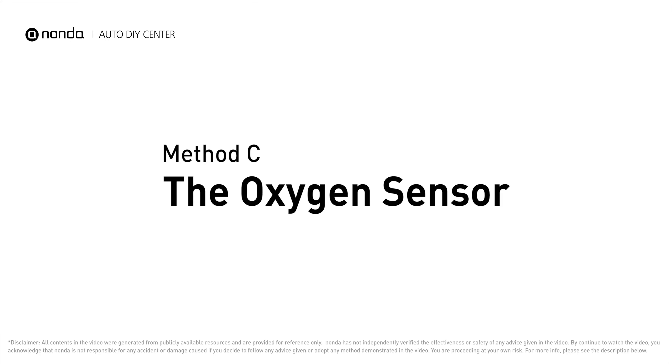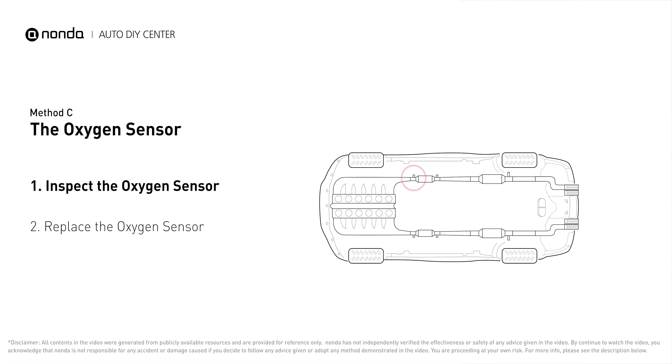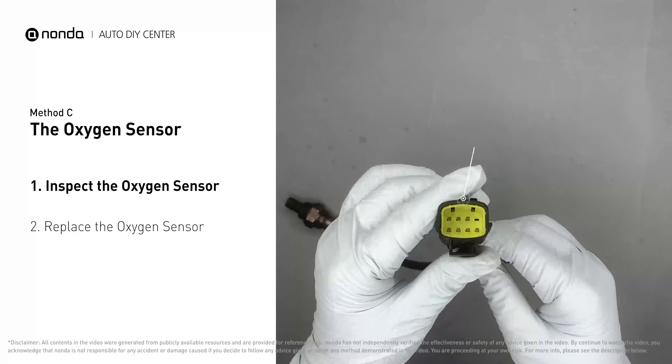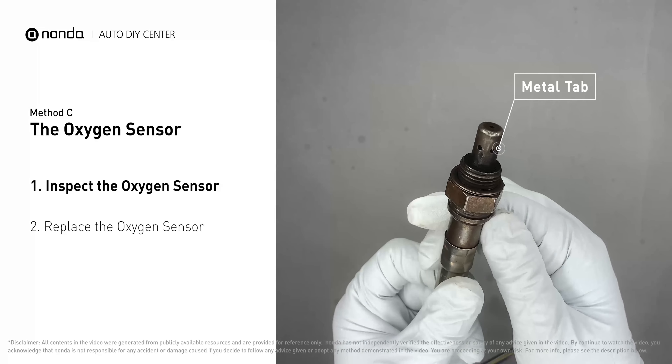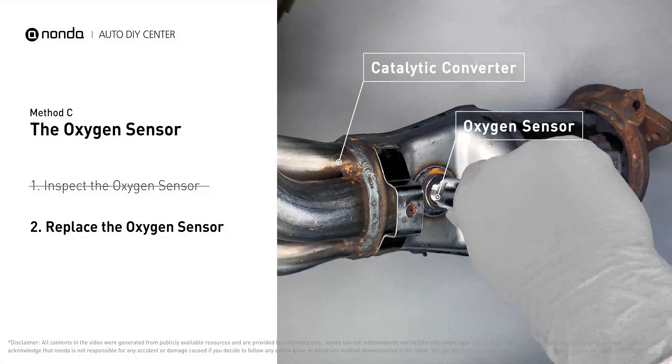Method C: the oxygen sensor. This oxygen sensor is located right before the catalytic converter — bank one is on the side with cylinder number one, and sensor number one is usually the one in the exhaust manifold. Visually check the oxygen sensor's electrical connections, wire harness, and metal tabs for any damages. If damages are found, replace the oxygen sensor.